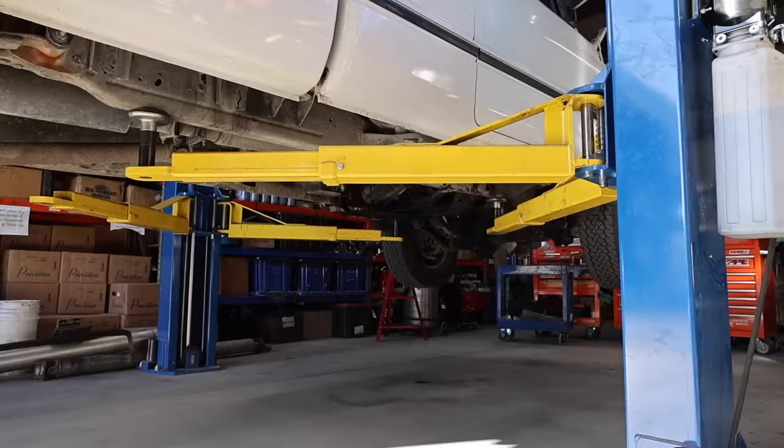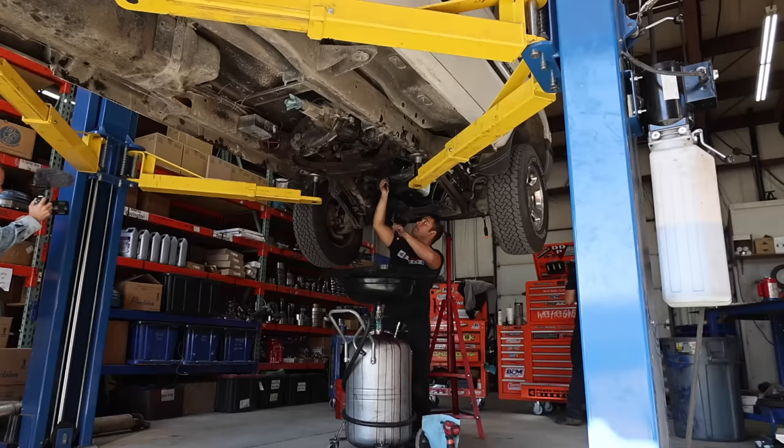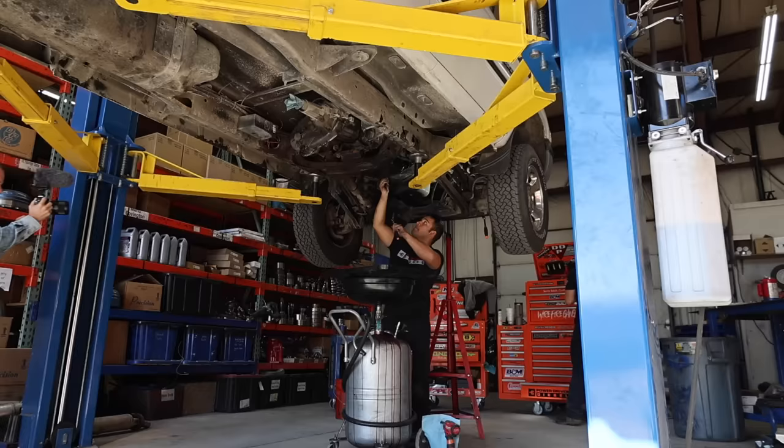With all the engine upgrades, the transmission began slipping badly on the dyno at just over 400 horsepower. So now the engine is way too powerful for the transmission and it needs to be built to handle all the extra power. Upgrading the engine and not the transmission is a very common mistake that a lot of people make.